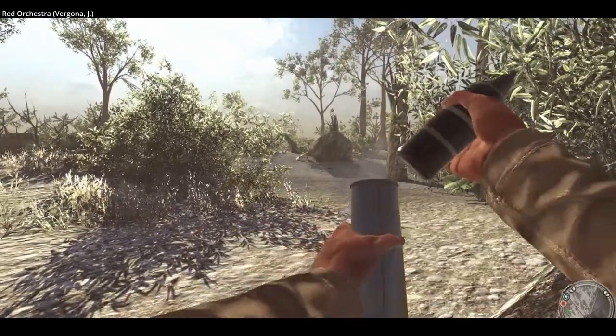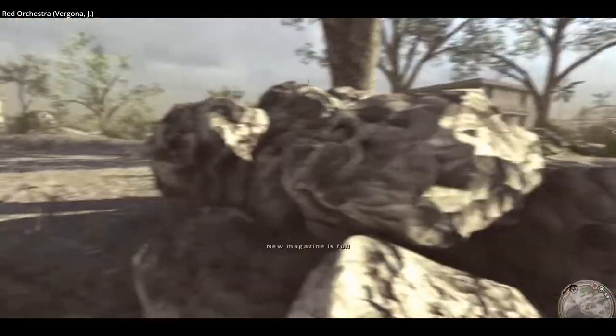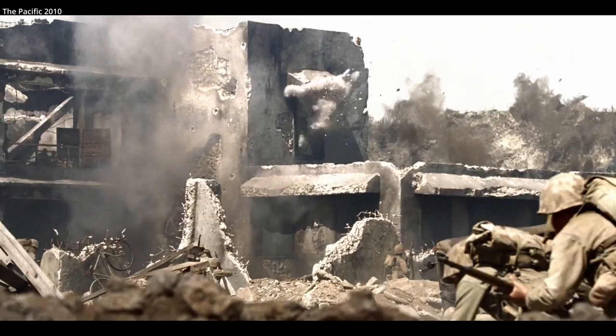On film these weapons are pretty rare, but tens of thousands were made and distributed to Japanese troops, used throughout the Pacific.